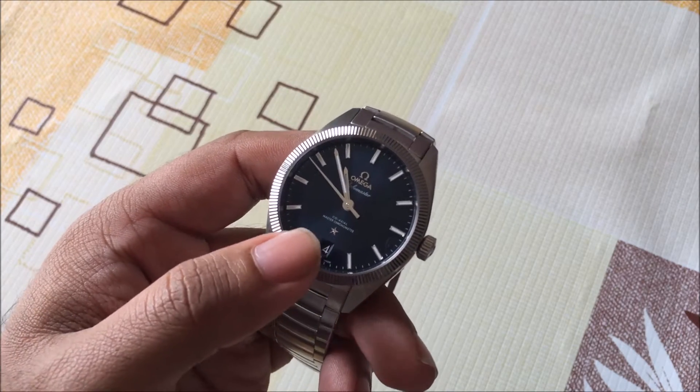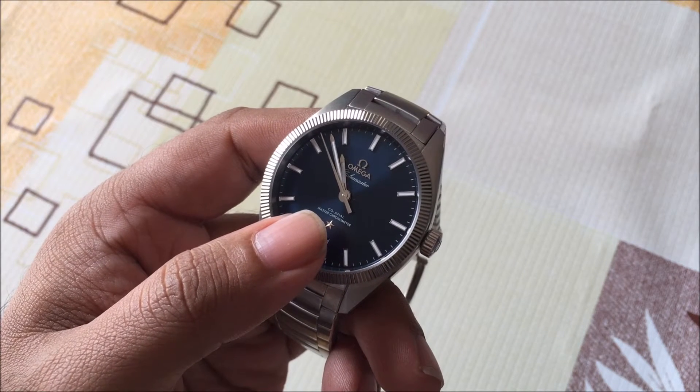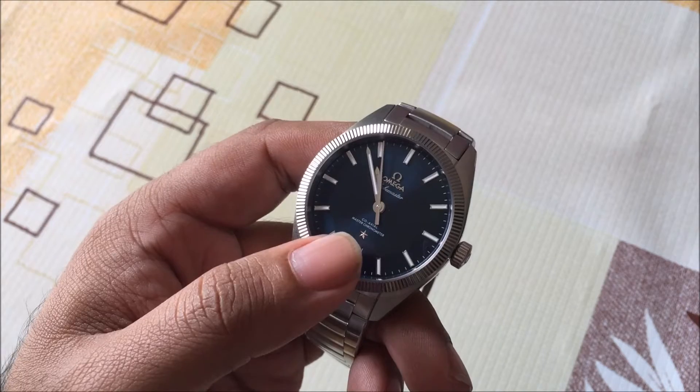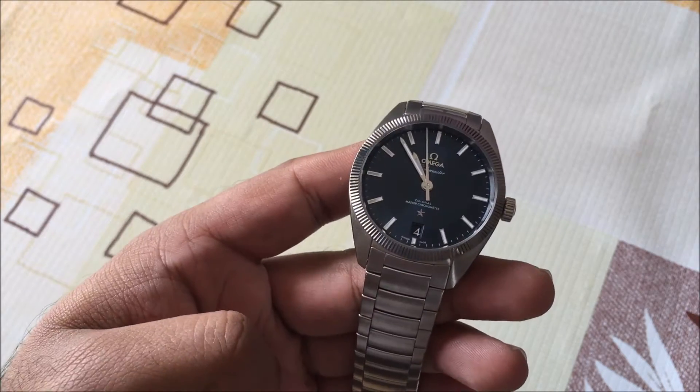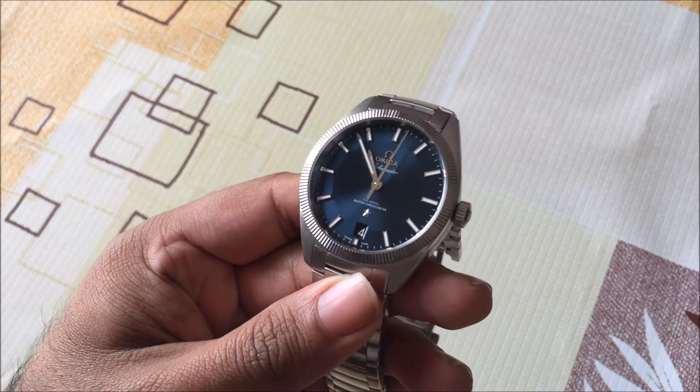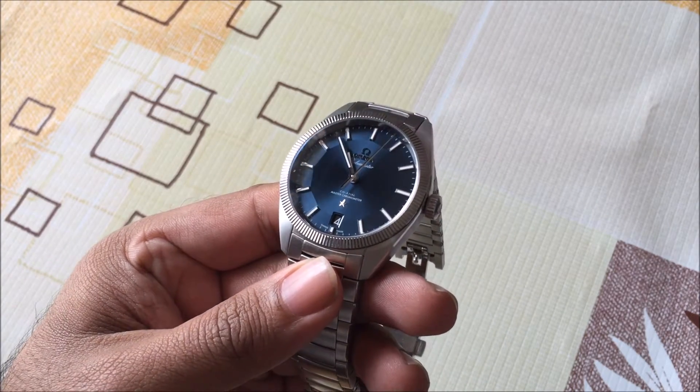Even just above the date window you can see the little constellation star here. That's been used on constellation models even in recent times. So given all the traits that it shares with older constellations, it's no surprise that Omega is actually positioning this as part of the constellation family.